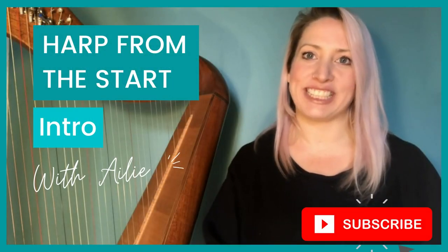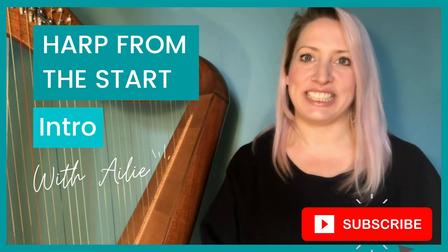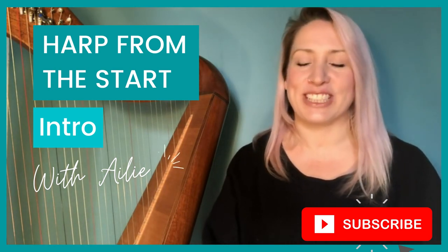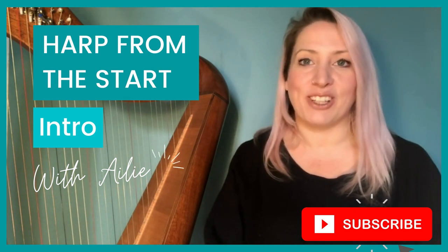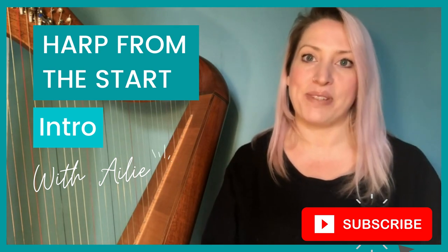Hello and welcome to the Harp from the Start Online Beginners Harp Course. I'm so delighted that you've chosen to start learning the harp. It's an instrument that has given me over 25 years of joy and allowed me to travel all around the world making music. So I'm so excited to be able to share that love of the instrument with you now.